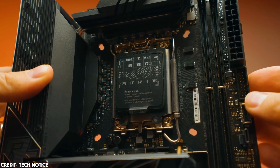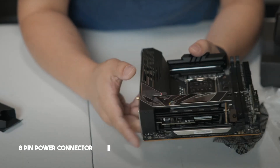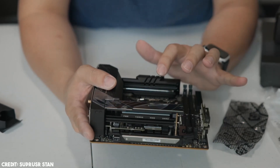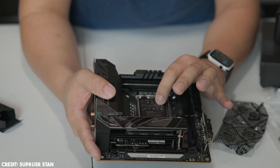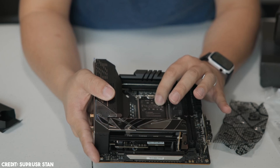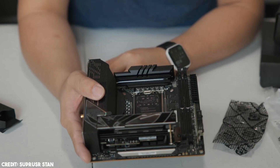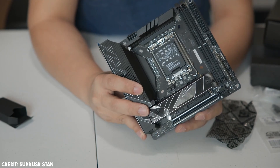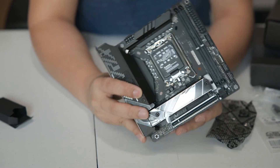Like the much more expensive ROG Maximus Z790 Hero, the ROG Strix Z790 iGaming board features an 8-pin and ProCool II power connector for the CPU. The VRMs are also high-quality, featuring 10+1 power stages rated at 105A — more than enough to power 13th-gen CPUs smoothly. ASUS's AI Overclocking and AI Cooling functionality also make their way into this motherboard, making it easy to overclock and squeeze the most performance out of your configuration. If you're considering the Mini-ITX form factor for your 13th-gen Intel build, you cannot go wrong with the ROG Strix Z790 iGaming Wi-Fi — it packs one hell of a punch.